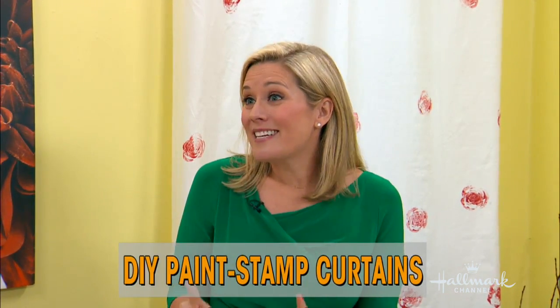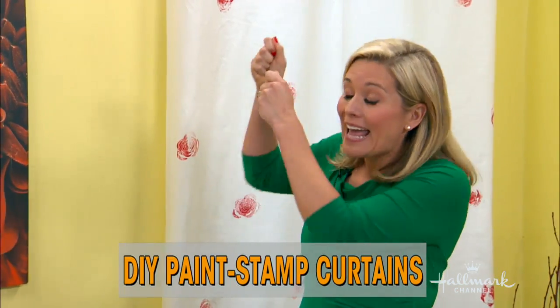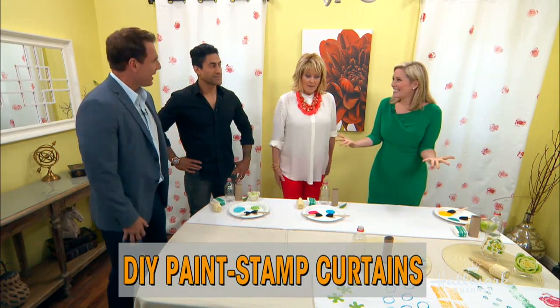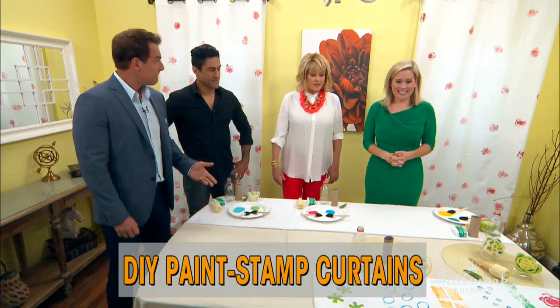How long do we have to leave it to dry? About 20 to 30 minutes if you're in a hot, dry climate. But here's a really fun tip — after you're done, you can actually hang it on the rod to dry it. Oh, that's a good idea. All right, you have other designs here, so what other designs can you use? You don't just have to use vegetables.